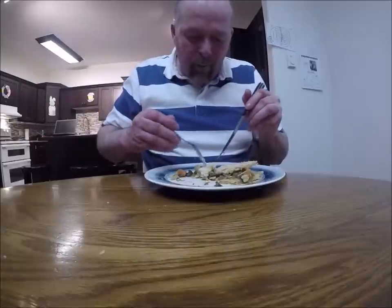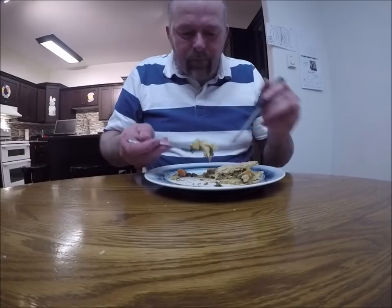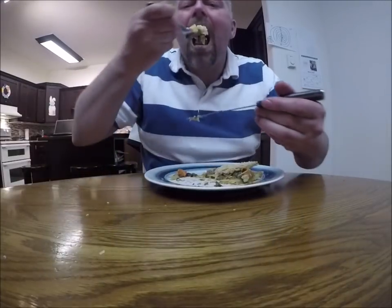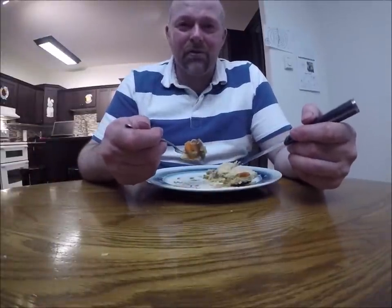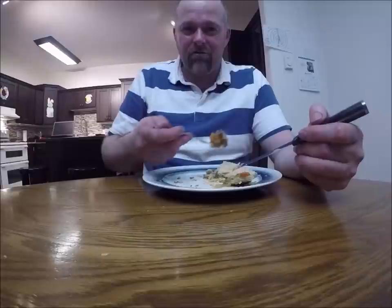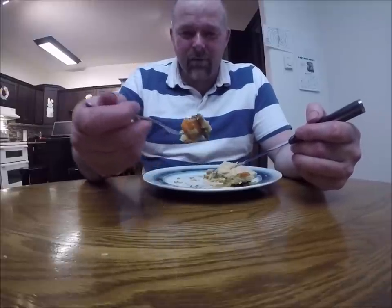That crust turned out really nice. Just before I took the pie out of the oven I saw a picture on Facebook — someone had just made a caribou pie, and they made a real fancy edge around the crust. I wish I'd seen that earlier, but there's always something to learn for next time.